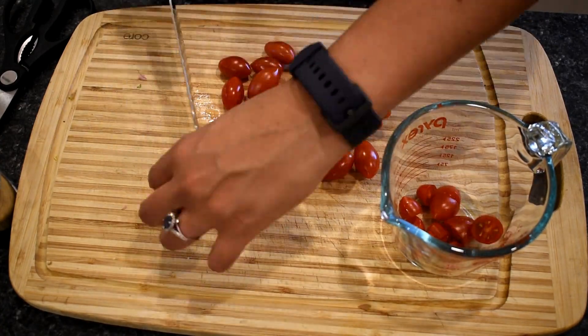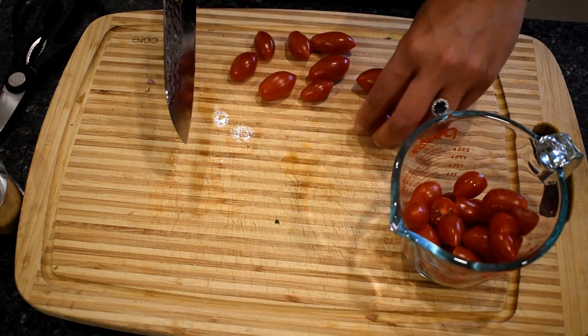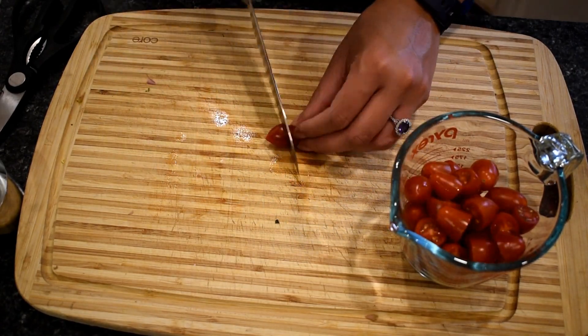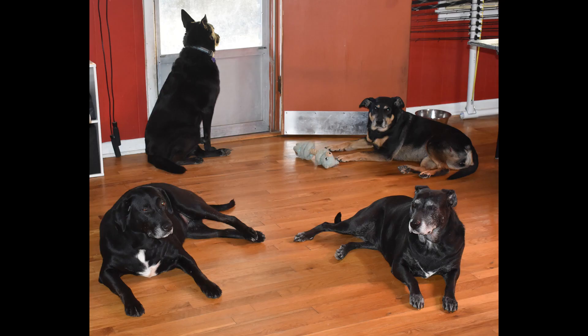It looks like I forgot to record the rest of the cooking. But once the salmon came out of the oven, I took the parchment off and the salmon out of the pan onto a plate. I added the cherry tomatoes and a couple of tablespoons of butter and cooked that until the sauce thickened, then put the salmon back into the pan with the lid on for just a few minutes to heat through. The final product was beautiful and delicious and I'll definitely make this again. Thank you so much for watching — check the description for links to my blog and the original recipe, and hopefully more videos. Bye.